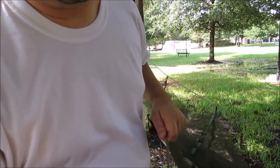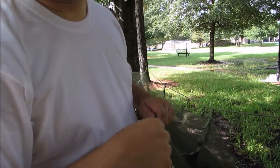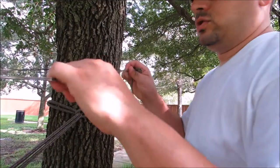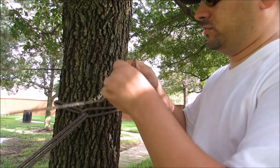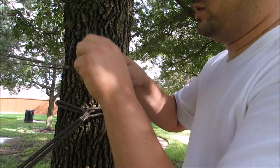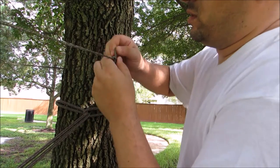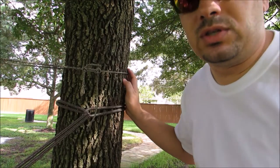What I'm basically doing is creating a single ridgeline point, like a loop, to go all the way around the tree, then come back and tie it off over here. I'm going to bring this through that loop I originally made — kind of like a trucker's hitch — pull it nice and tight, not too tight, and then come back in with a simple slip knot, secure that, and make my adjustments.